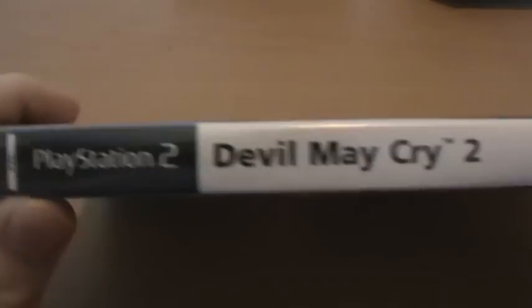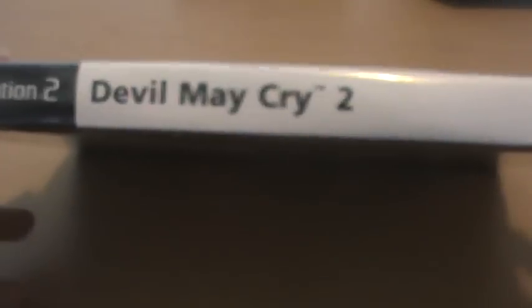On the side of course we've just got Devil May Cry 2, pretty standard. And we have the back of the cover. All the information is kind of — I don't exactly know how you'd describe it — but it's like it's been scratched out of the background. It's an interesting looking style and looks pretty neat. We do get plenty of screenshots; the game did look pretty nice at the time.